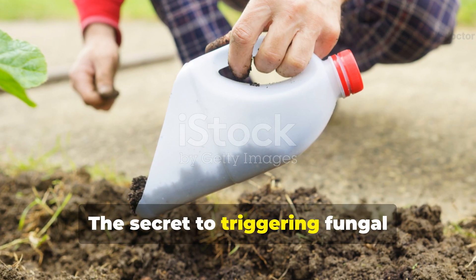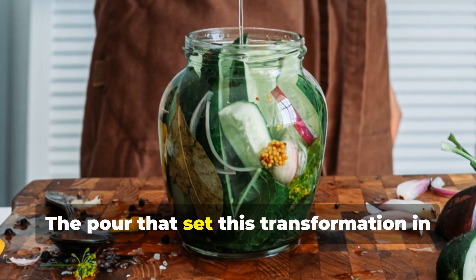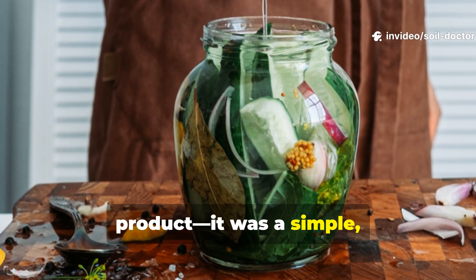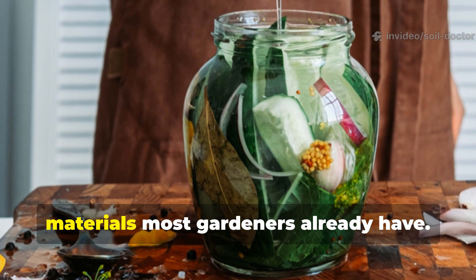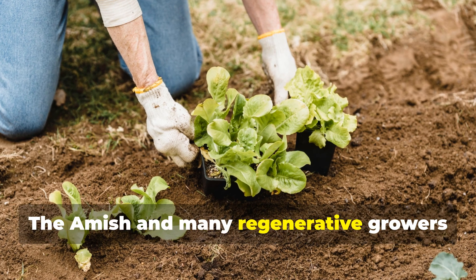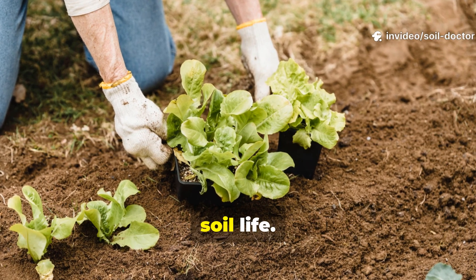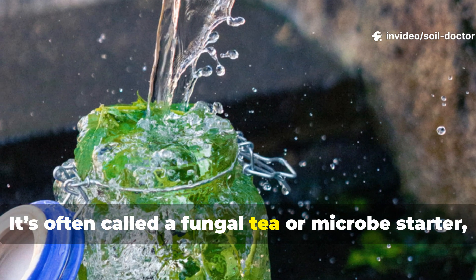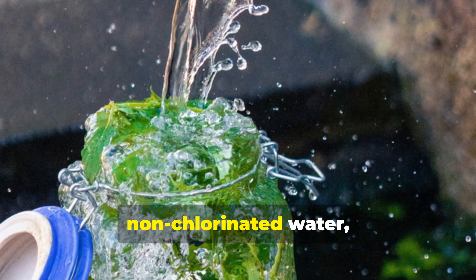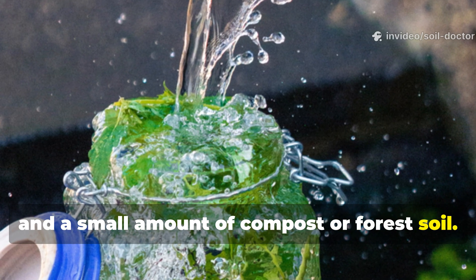The secret to triggering fungal activity lies in what you pour over your mulch. The pour that set this transformation in motion wasn't a chemical or store-bought product — it was a simple, natural fungal activator made from materials most gardeners already have. The Amish and many regenerative growers use it to jump-start decomposition and feed soil life. It's often called a fungal tea or microbe starter, and the recipe is simple: a mix of non-chlorinated water, molasses and a small amount of compost or forest soil.